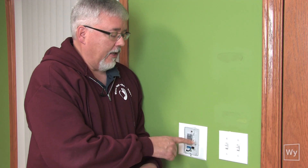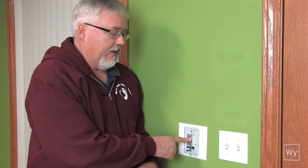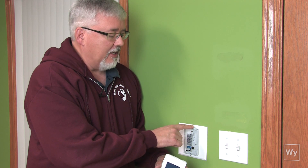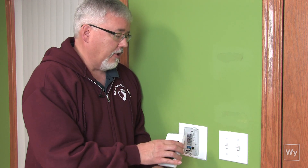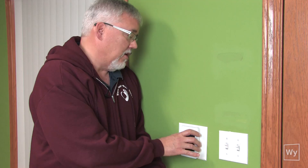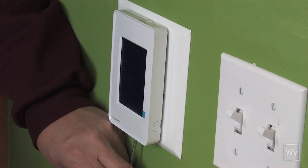We've got our base installed. No matter what model of thermostat you have from the Inspiration line, the same base is applicable to each unit — so even though we're using a touch unit here, this also applies to the other units. One important note: be careful of the GFI test button when putting the faceplate on. You don't want to knock it off, so carefully center the faceplate over that push button, then push it in and tighten the screw down. At that point we're ready to go turn the circuit breaker on.